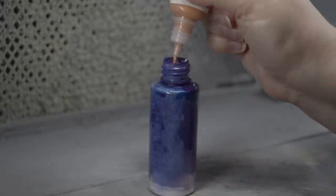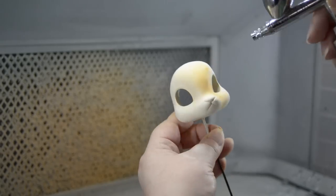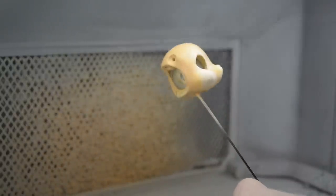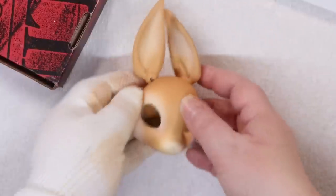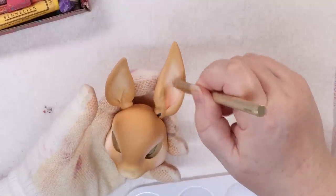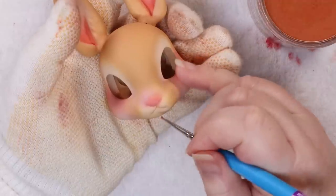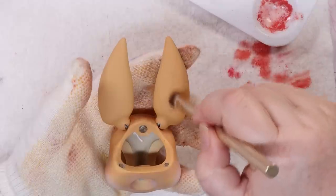Then I mixed together the brown color and applied that, and sealed it all in with a few coats of Mr. Super Clear Matte. Now, to breathe some life into this little bun. With my chalk pastels, I added some pink to the inside of her ears. And Miss Bunny has some very pink cheeks, so I couldn't forget that — and not to mention her precious little nose and mouth.